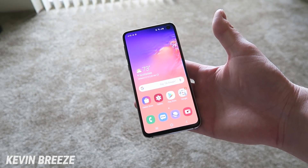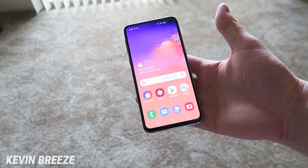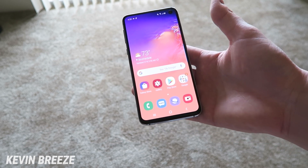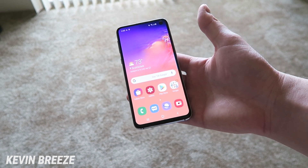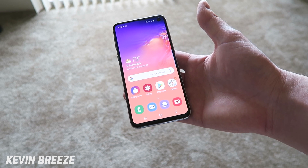What's going on everyone? This is Kevin Breeze here and in this video I'm going to be showing you how to mirror the display on your Samsung Galaxy S10e onto your TV. This is also going to work for the regular Galaxy S10 and the Galaxy S10 Plus, so keep that in mind.